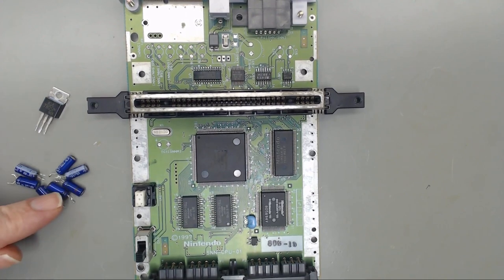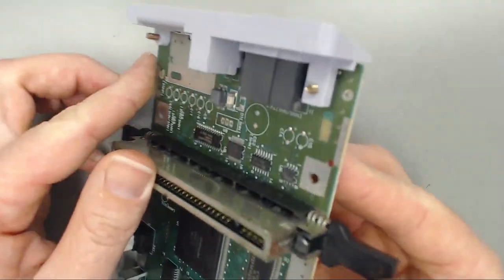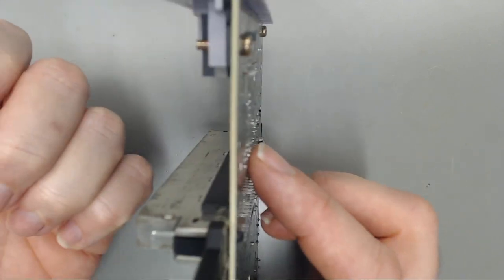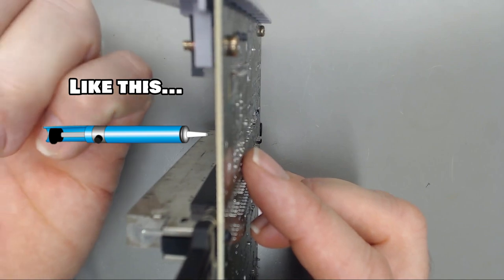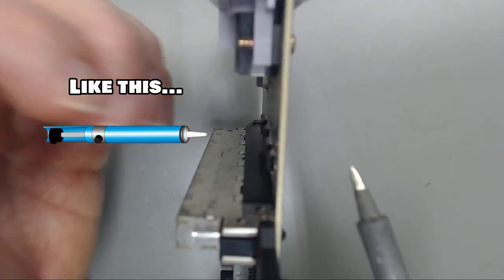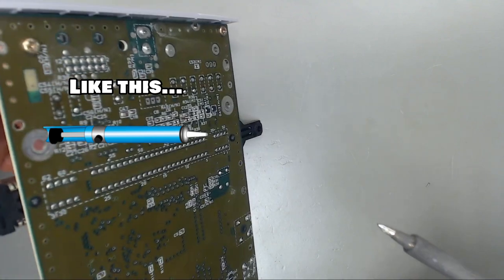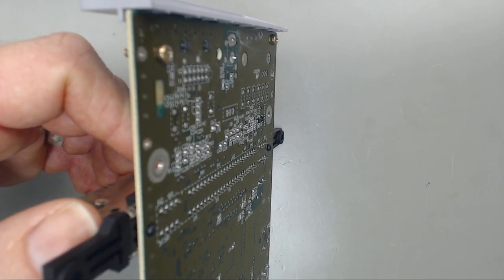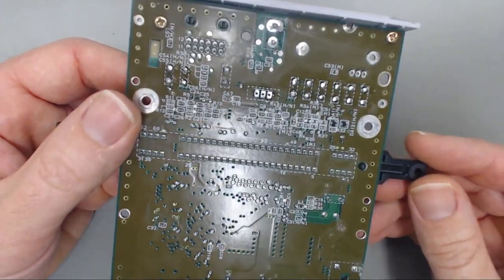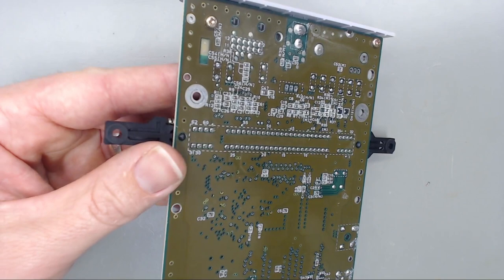Now we have removed all the through-hole capacitors and the 7805 voltage regulator. Doing it the way we did by heating and removing still leaves solder in all your holes. At that point, you would come back with one of those mechanical vacuum suckers — about $15 to $20, I'll try to link one in the description. Heat it up on one side, use the sucker on the other side to suck the solder through. That's how you can desolder through-hole stuff without a Hakko FR300. I will use the FR300 to get all the solder out of all these holes.